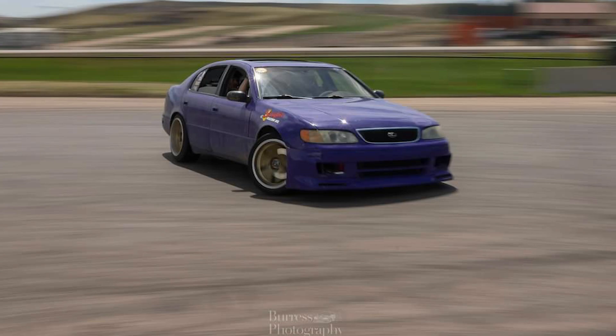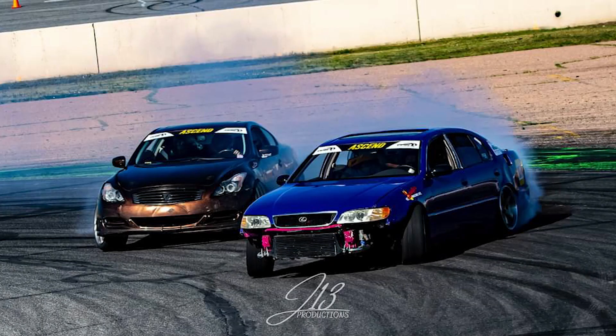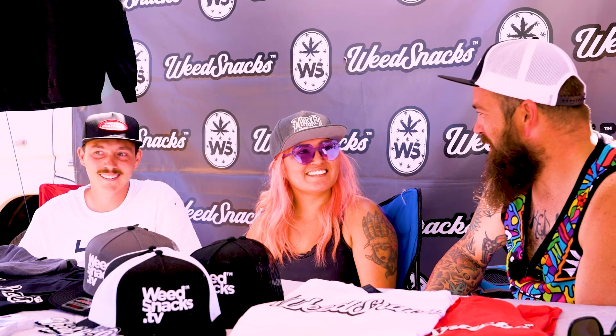What kind of car do you drive? So we rock a '93 Lexus GS300. We like those Lexus GS300s. It's the lesser desired chassis, but I get them for free most of the time because people just don't want them. I feel that — I am a man of the same breed, I like shit boxes that nobody likes.